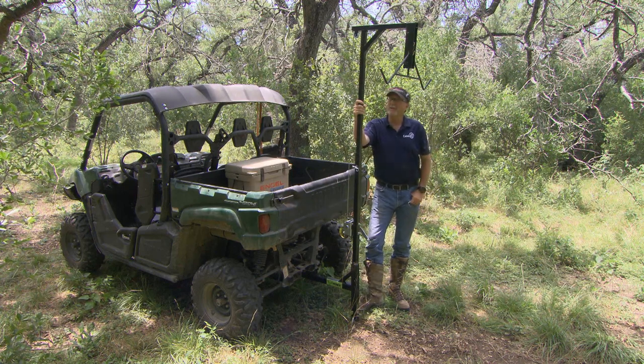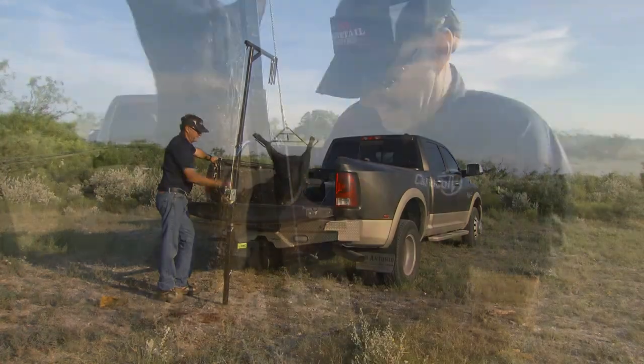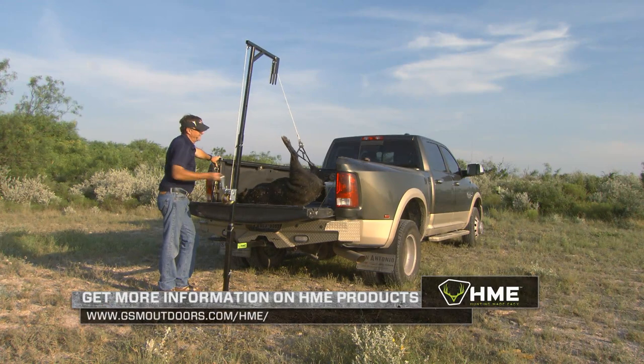This unit features heavy-duty steel construction — something that's easy to use, easy to mount, and definitely going to take a lot of that strain off your back. Give it a look: the Hunting Made Easy Hitch, Swivel, and Gambrel.